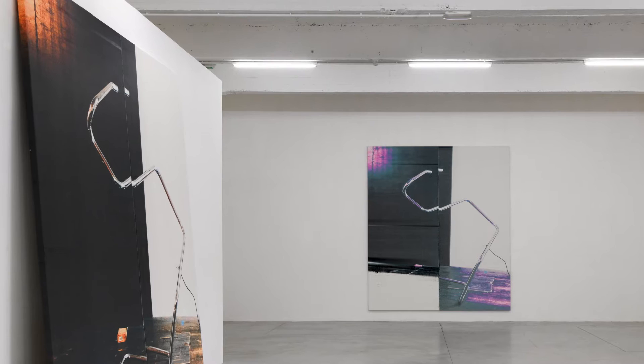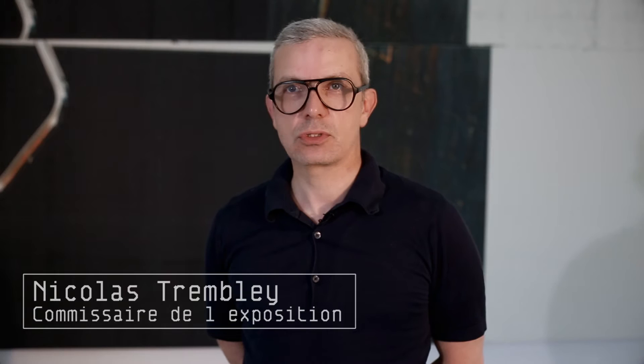We are in the exhibition of Wade Guyton, an American artist born in 1972 in Indiana who lived in New York. Wade Guyton received international recognition for producing work in different mediums, including sculpture, painting, and installation.